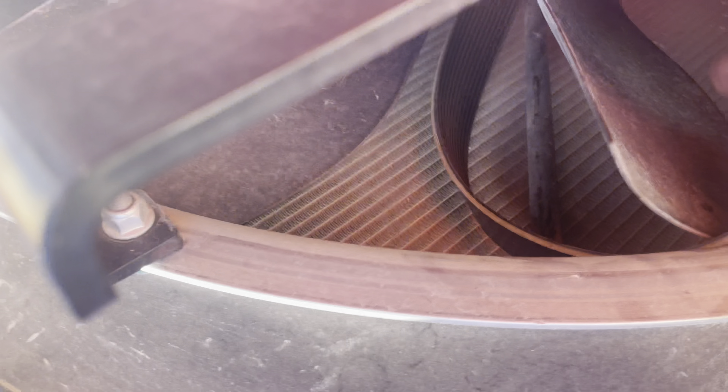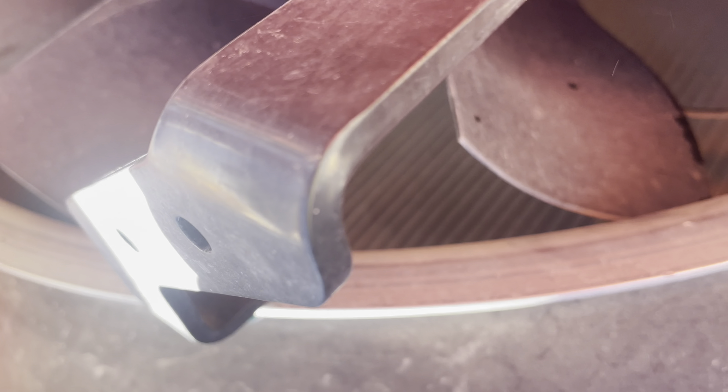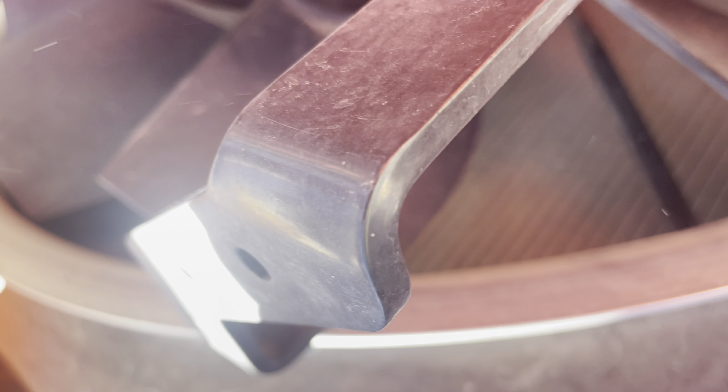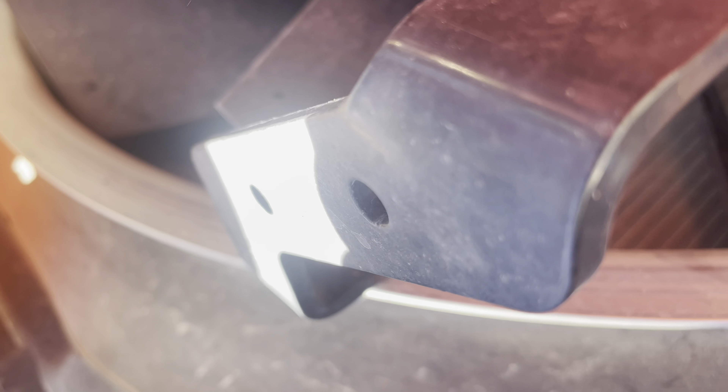A couple more to go. We're almost done here — come around, the last one's just gonna be a bit of a bugger, but that's okay, no big deal. That's it — belt's out.